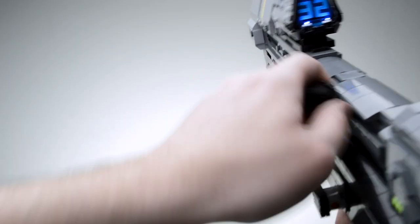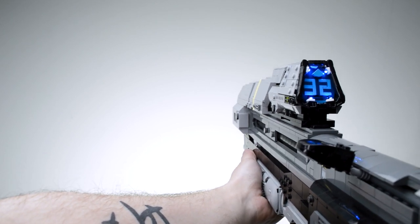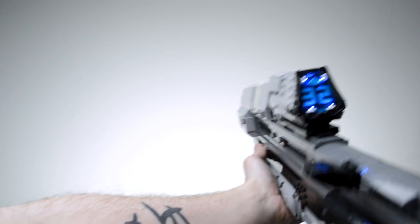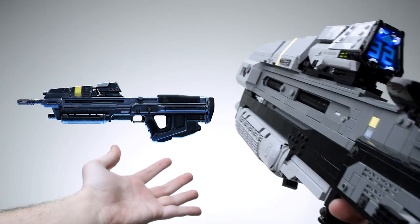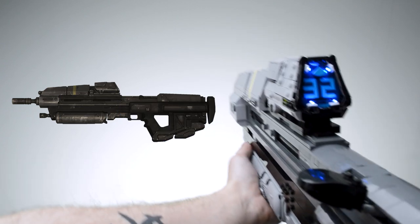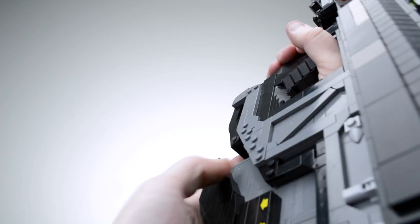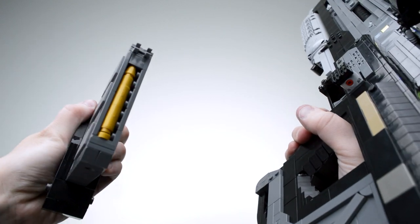Halo Reach is aesthetically my favorite game in the Halo series, and a lot of that comes down to the rugged look of the UNSC weapons. I was inspired to start this build because of the Halo Infinite Assault Rifle, but the more I looked at it, the more I realized I liked the Reach look more. Loaded with details and textures pretty well reflected from the game in LEGO form, and with plenty of functions to show off, this is one of my favorite Halo LEGO models I've made so far.